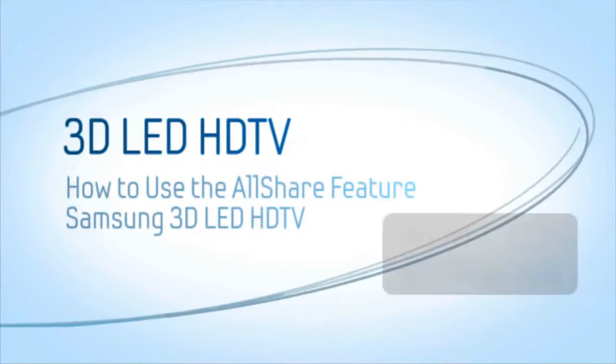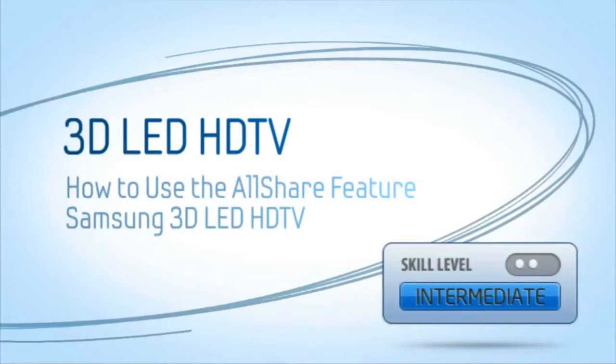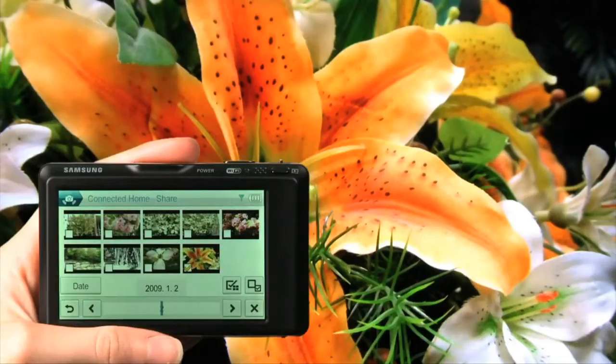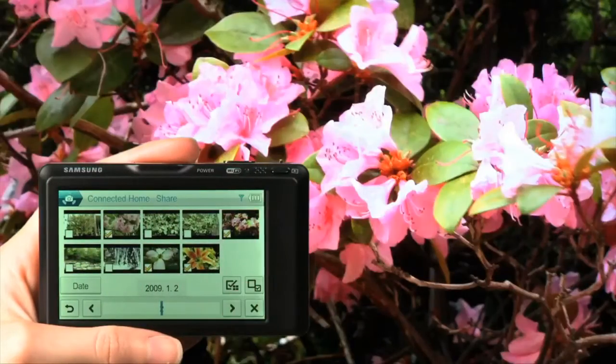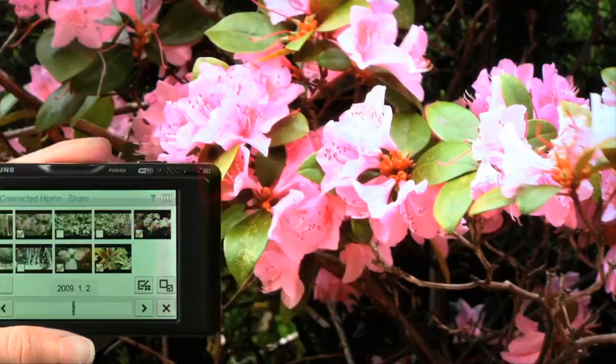The AllShare feature on your Samsung 3D LED TV allows you to easily share pictures, music, and videos wirelessly across your home network. This video will show you how to use the AllShare feature with a Wi-Fi-capable digital camera.